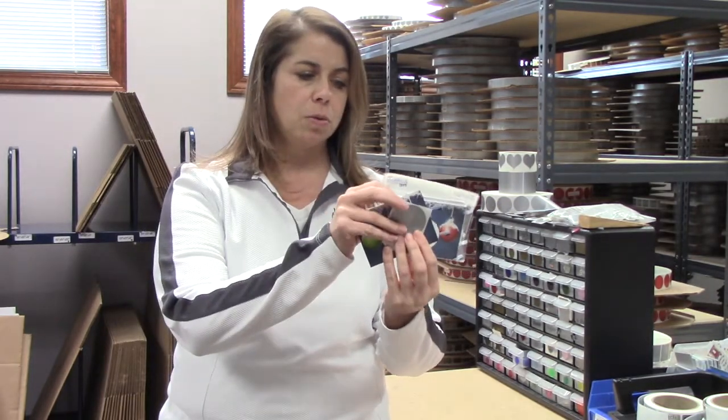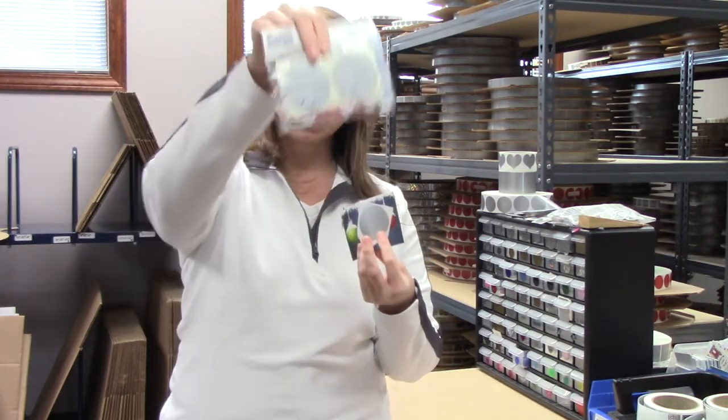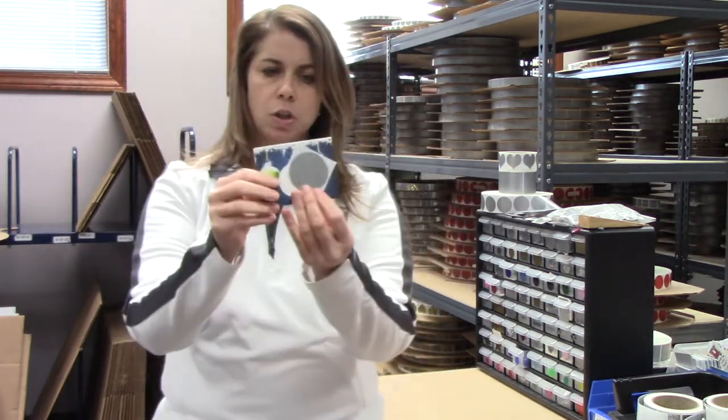So how will they arrive to you? There are 20 cards in a package and there are 20 labels in the package. And here is what you get.